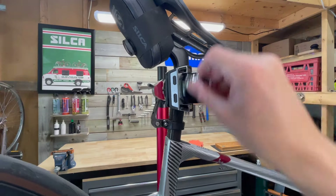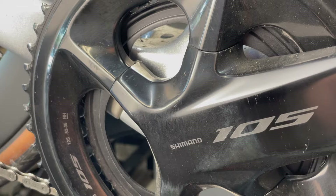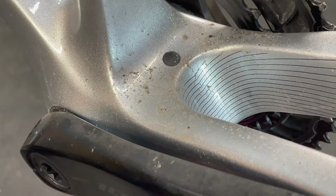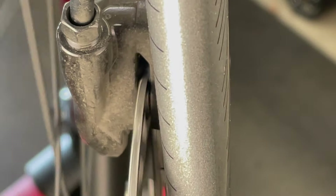In today's video, I'm putting my bike up on the work stand and taking you through my process of cleaning, inspecting, and maintaining my bike. So far this year, I've ridden around 1500 kilometers on my Argon. I'm going to show you everything I do to keep my bike in top condition so you can do this for yourself at home.